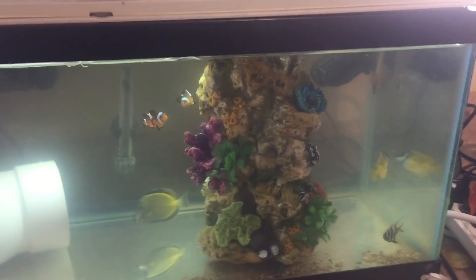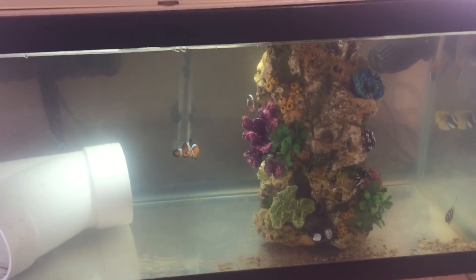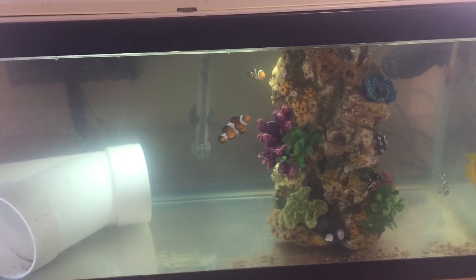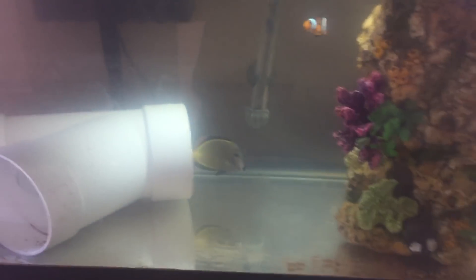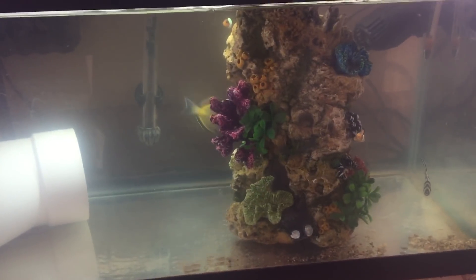I thought I had been very careful about making sure there was no ick in my system, but alas it got in somehow anyways - probably on the tang to be honest, this guy right here. I think I moved him out of quarantine too quickly, so I took everyone out and added them back into this tank.